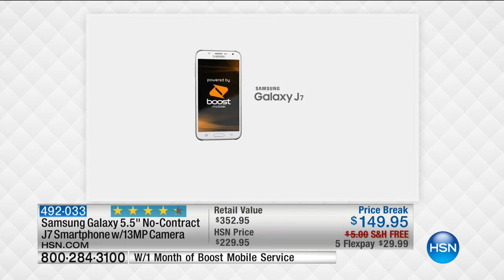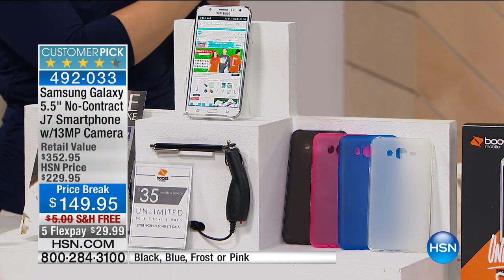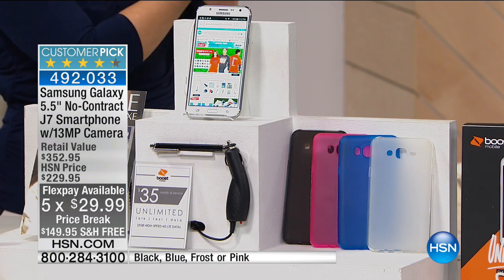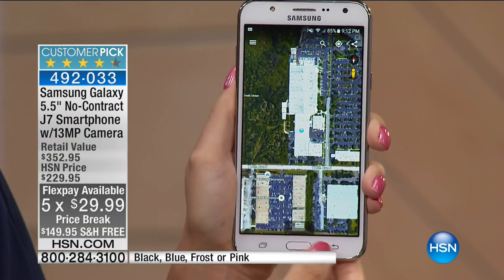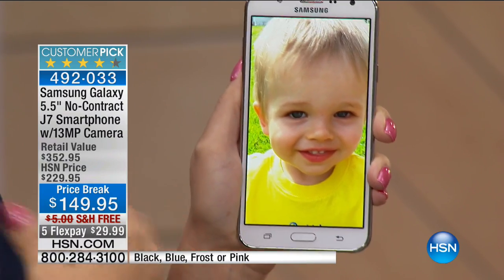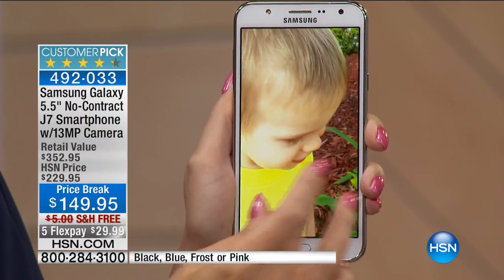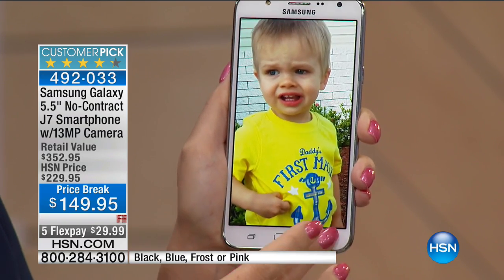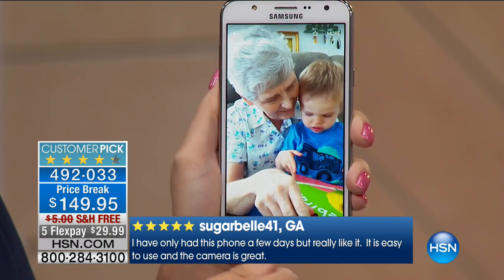As you compare brands and break it down, for $25 or $30 a month you can have a beautiful phone with all these features. It's an incredible value and opportunity for those looking to save money without skimping. Oftentimes with other plans they pick the phone for you — but here you get to pick the phone that everybody else wants. That's the big difference: you get this amazing phone on the Boost Mobile plan. It's a huge customer pick at hsn.com.